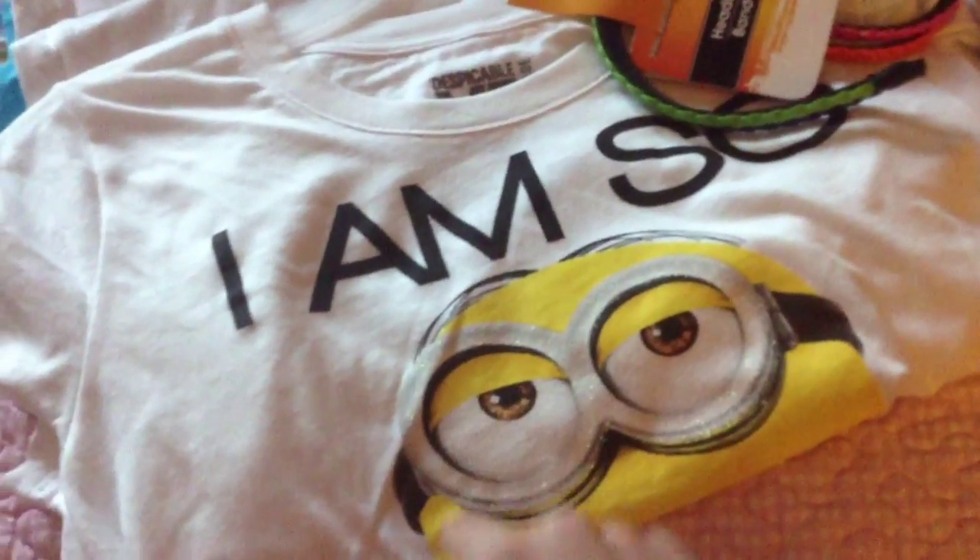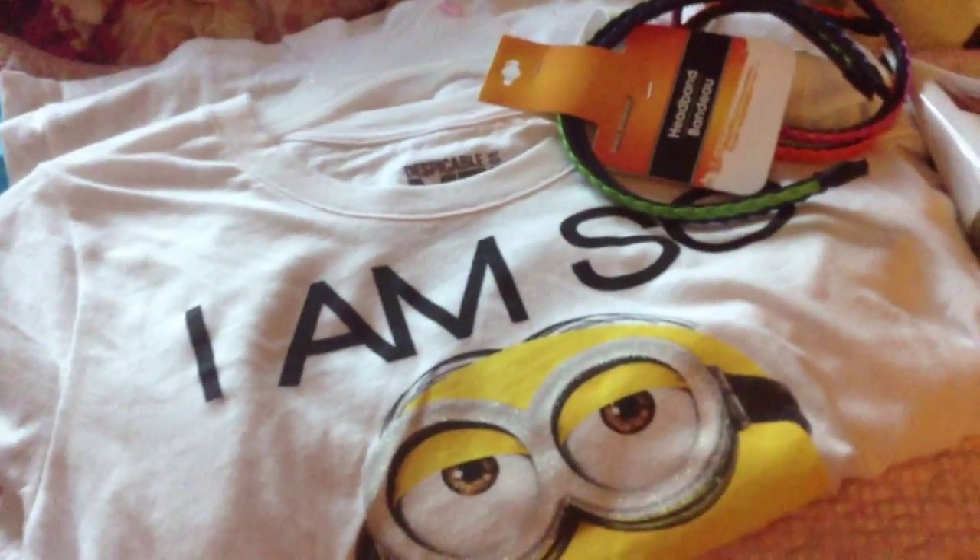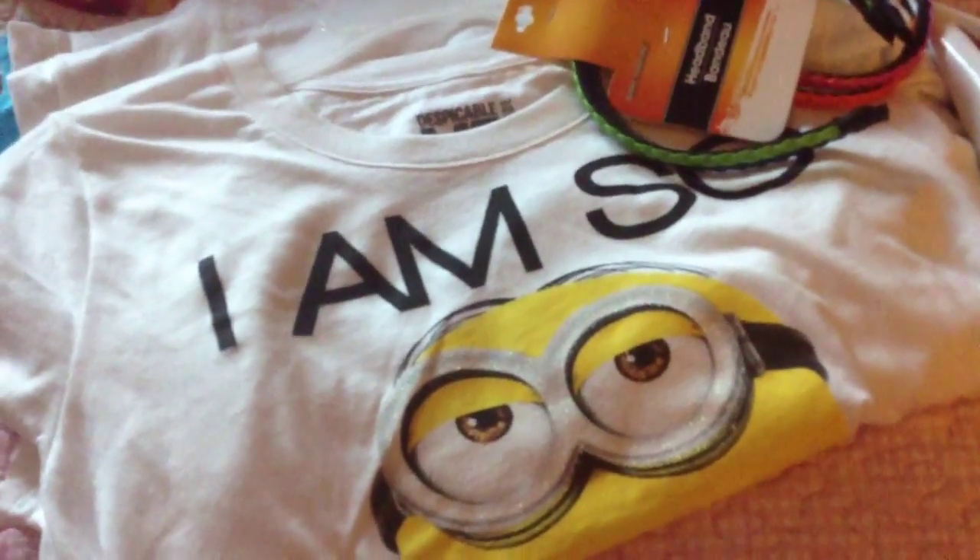That is all I got — I know it was a short one, but I really wanted to show you guys the t-shirts. That's everything I got, and I hope you guys have a great day. I will talk to you in my next video.